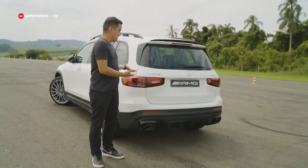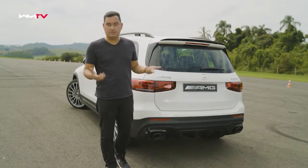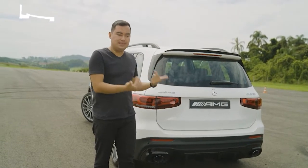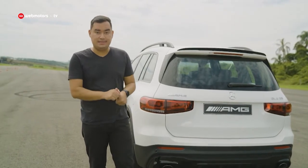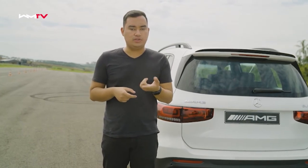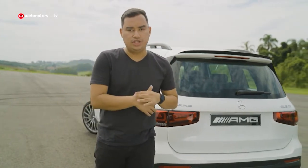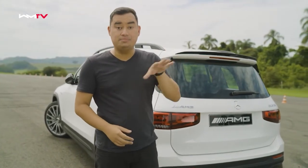O GLB AMG com certeza é um modelo muito especial, porque é difícil pensar em um carro de sete lugares, um SUV que tenha tamanha capacidade esportiva. Ele é especial também porque não tem rivais diretos no Brasil: o Audi RS Q3 é menor e custa quase 100 mil reais a mais; o BMW X6M da Motorsport custa mais de um milhão de reais. O modelo mais parecido em relação a preço e desempenho seria o Porsche Macan S. Muito obrigado pela sua audiência, forte abraço e até o próximo rolê.